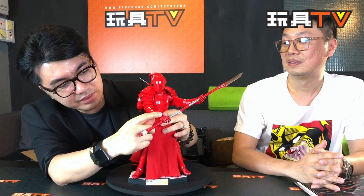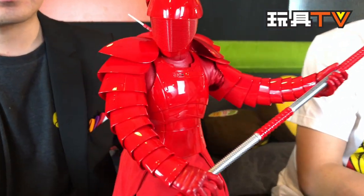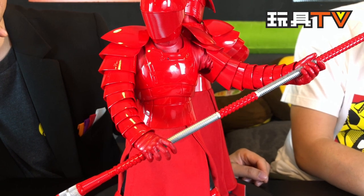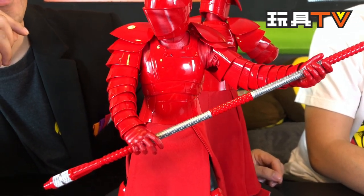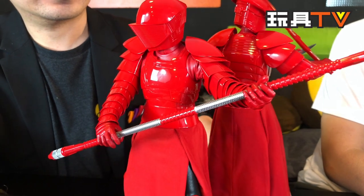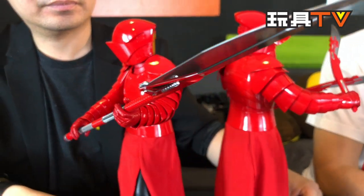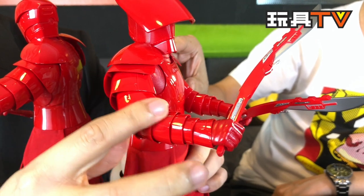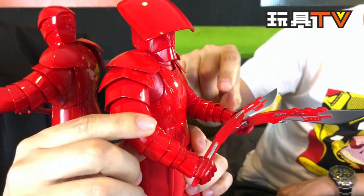Looking from top to bottom, let's talk about the armor. A lot of collectors are curious about the arm armor — there are so many pieces! It looks like a lobster tail. The concept comes from the Roman era — the armor's name is Lorica segmentata, which is Latin. Roman soldiers typically had short sleeves covering only the upper arm, not the forearm, which is the style used here as inspiration.